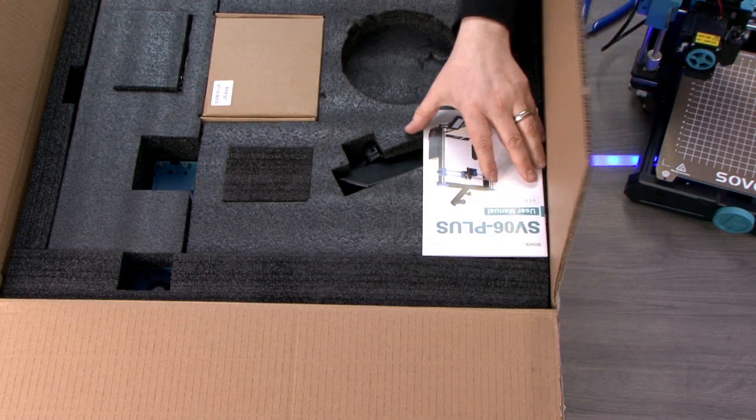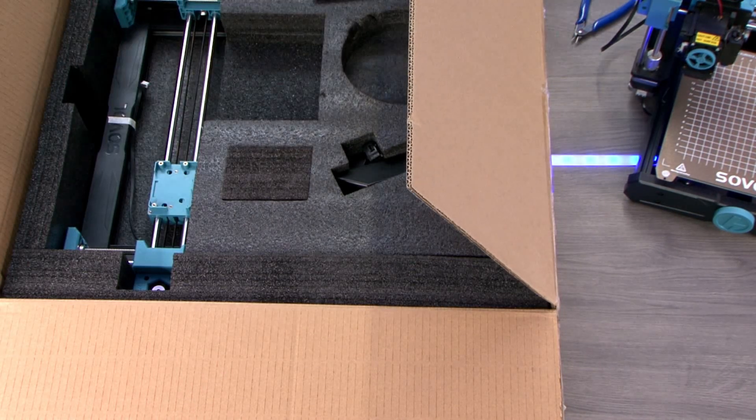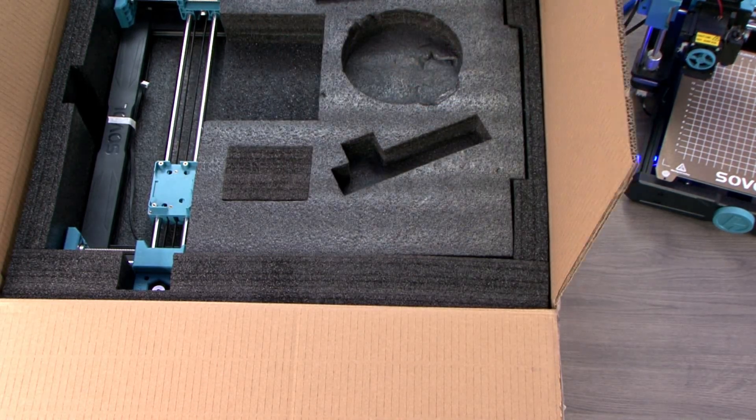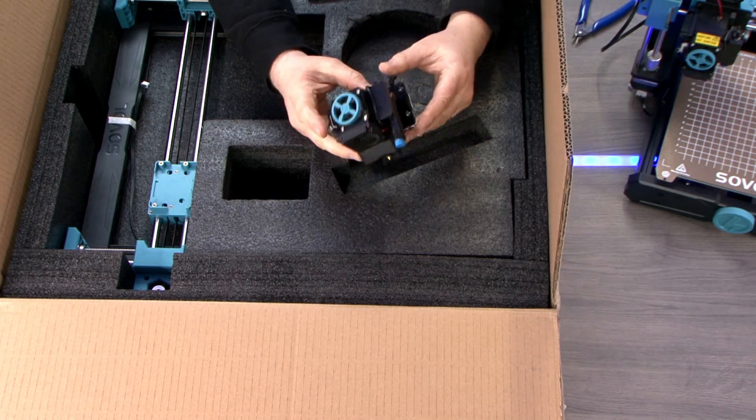Sovol has outfitted their new printer with essential tools and a small spool of filament to kickstart your printing journey. Additionally, their package comes with a user manual and a useful tip guide providing instructions on how to address various print quality concerns.